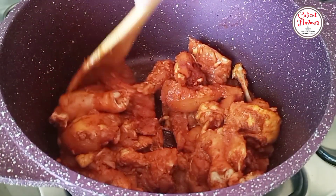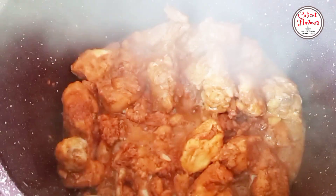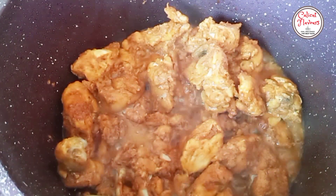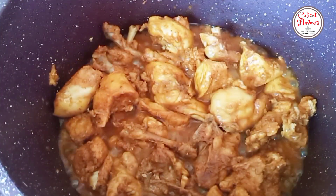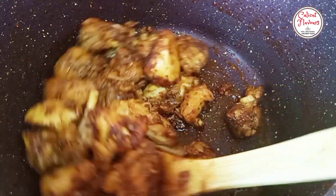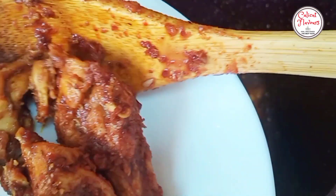Put it on a medium flame and cook the chicken for a long time. Now we have to cook the chicken on high flame. Then we will cook the chicken for a long time.